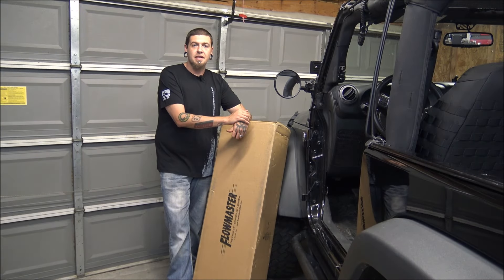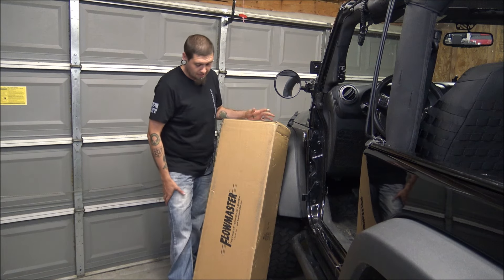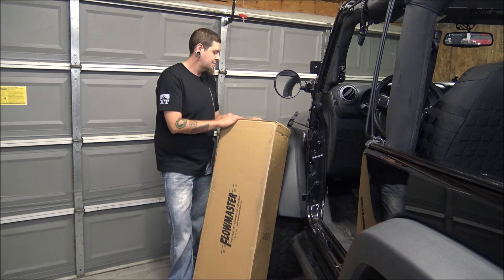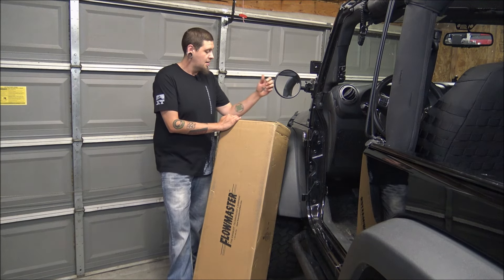Welcome to another episode of Project Dirty Willy. In this episode, as you can see here, we've got a box from Flowmaster. This is the Flowmaster American Thunder cat-back exhaust system for the Jeep JK.